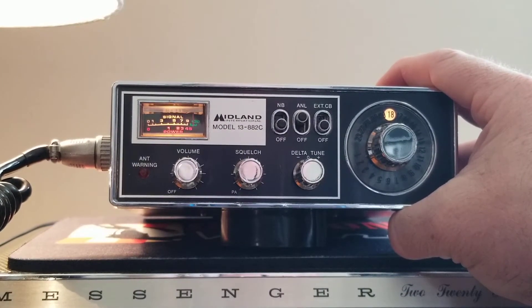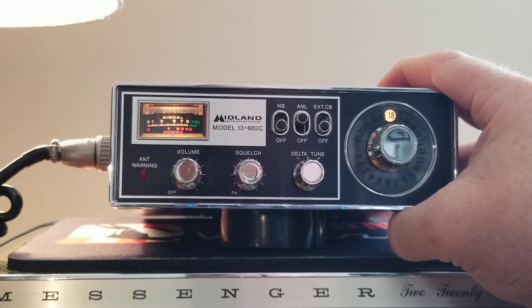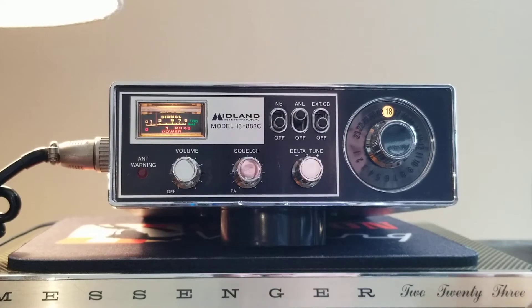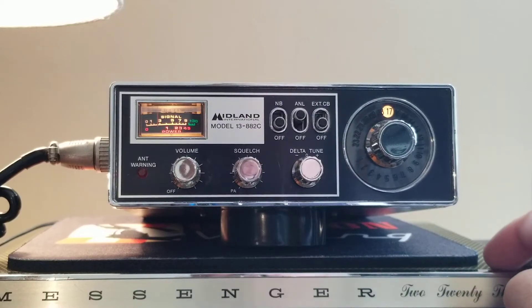Audio check, audio check — radio one, two, three, hello radio. You can hear the transmit coming through my external speaker on my bench radio, my RCI 2980. I've got some local traffic down here on channel 17 — he's going to give me a radio check.